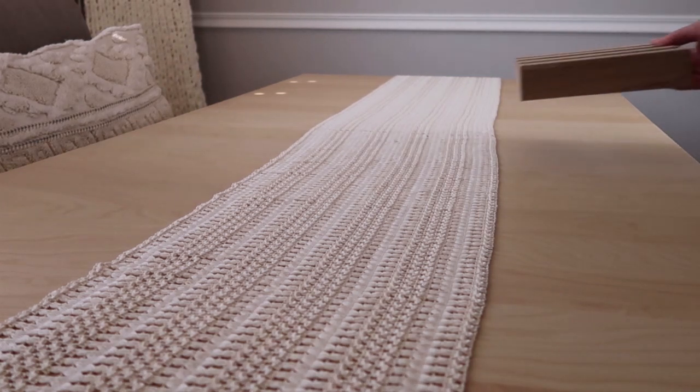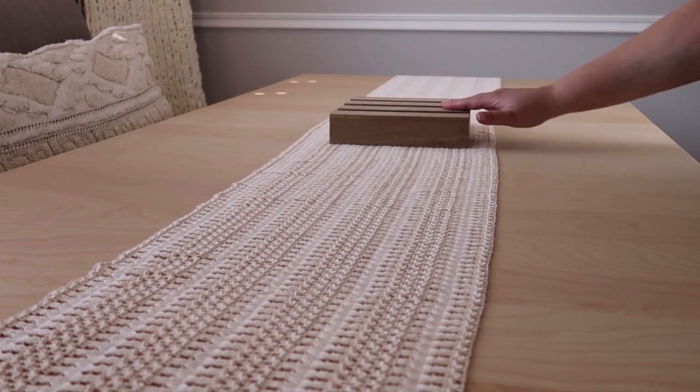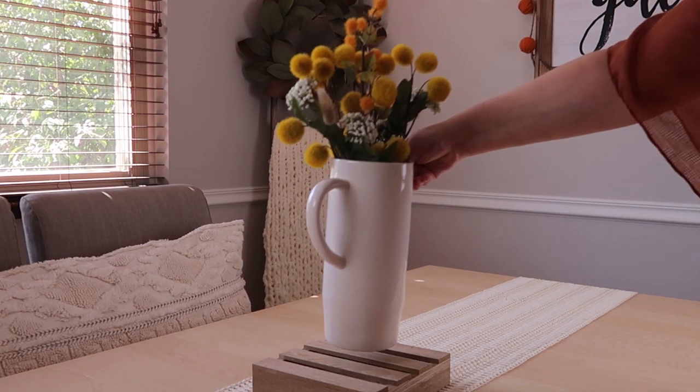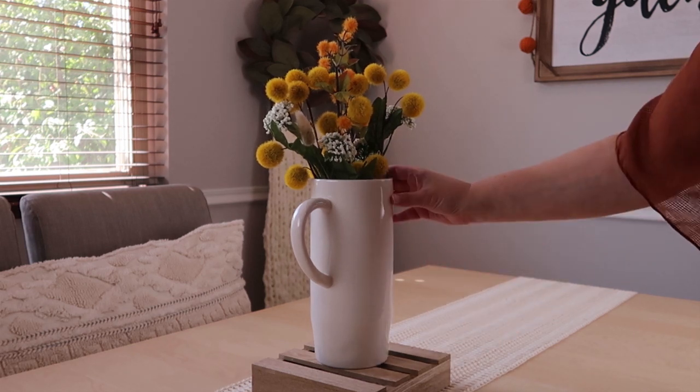Next I'm just adding this little fall stand from the fall section at Target's Dollar Spot that was there this season. And then I'm just taking my frame and putting some flowers from Hobby Lobby and Michaels into it.